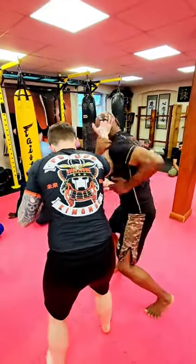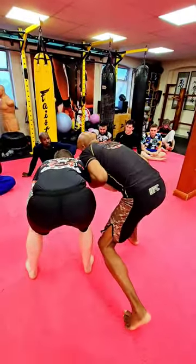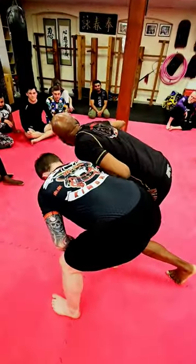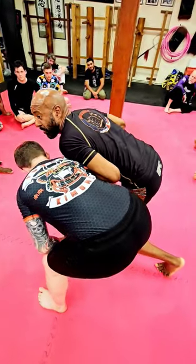Clinched up. As we've clinched up, I've gone into my Russian. Put the pressure down. Remember, the most important thing is to have your shoulder over his shoulder pulling up, so you're nice and tight and connected to the body.